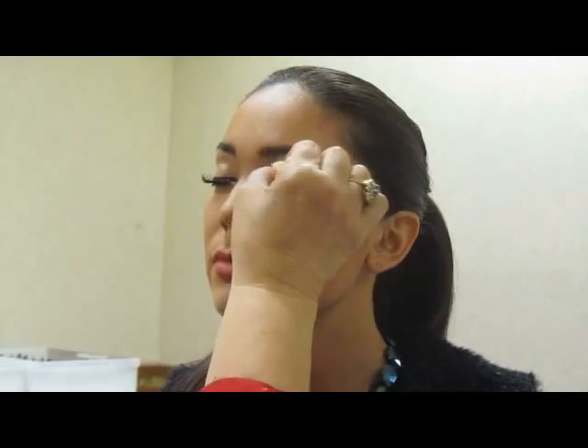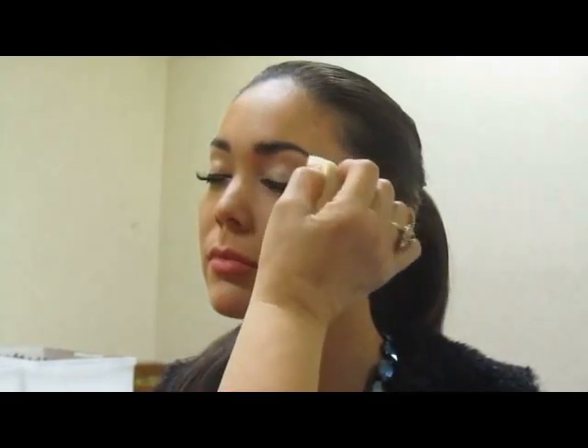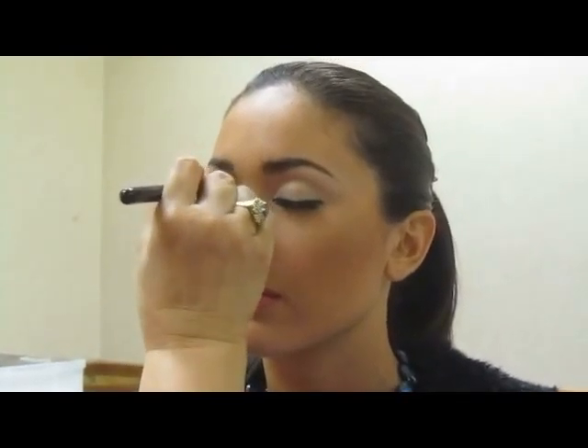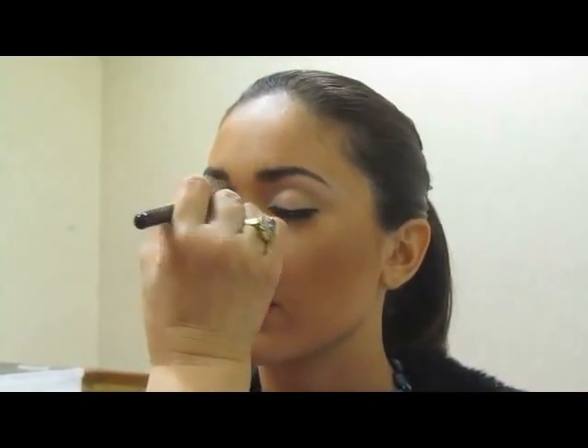Generally, I like to start with the eyes first. Now, Noelle has some makeup on, but I'm going to apply a shadow primer, and this will ensure that her shadow will last a lot longer than without a primer.